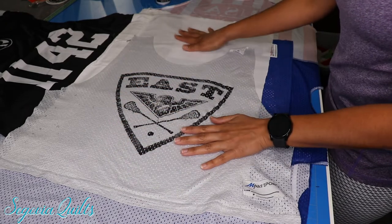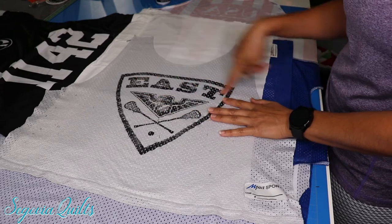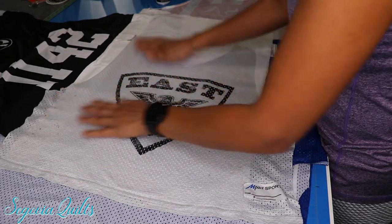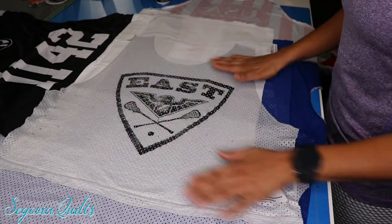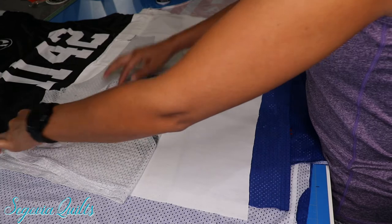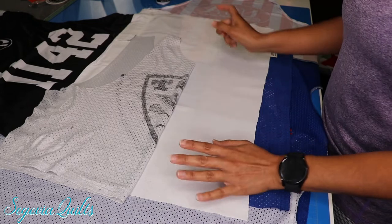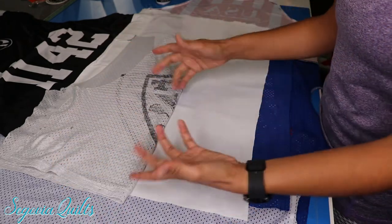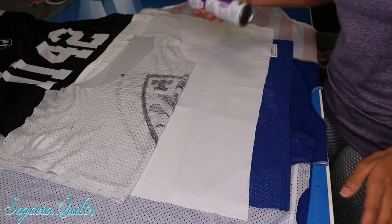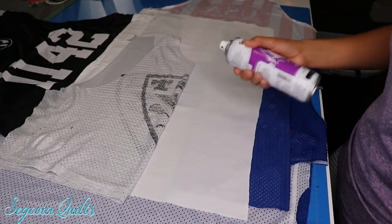I've got my backing fabric down and my jersey laid out on top of it. You want to make sure it's facing the right direction, then smooth everything out. What I like to do is fold it halfway over onto itself. When I spray my basting spray I don't do the whole thing at once and then lay the jersey out, because it will get wrinkly and sticky and trying to smooth it out becomes a pain. So I fold it over half, leaving this half exposed and ready for the basting spray.